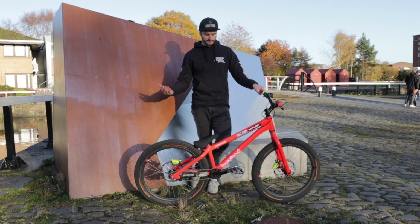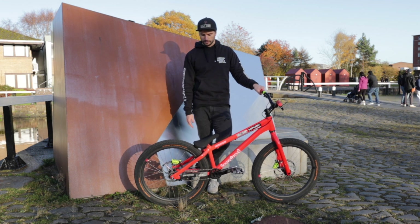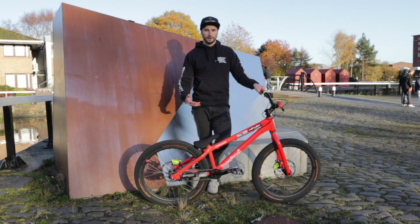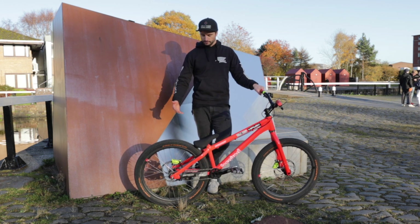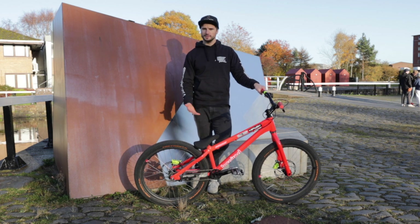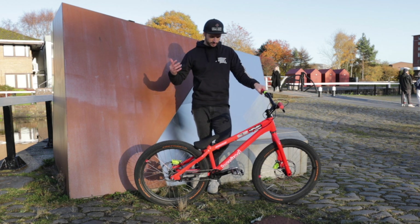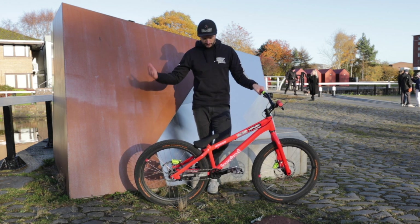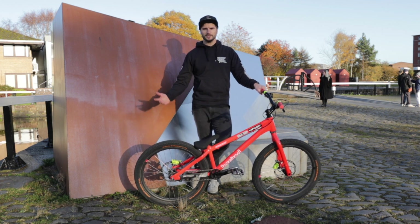You do get trials bikes — like the more traditional competition trials bikes — as light as 7.5 to 8.5 kilos, but as soon as you start doing big stuff on those, you're going to start breaking things. To compare it to my Santa Cruz 5010, I think that's about 12.5 kilos, so 2 kilos heavier — which is significant, but not that much once you factor in shocks and suspension forks. Thanks for watching the video — click subscribe if you want to see more and we'll catch you in the next one.